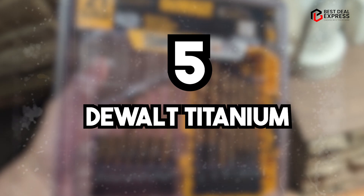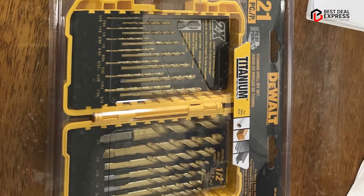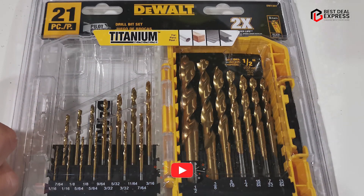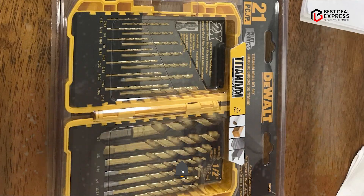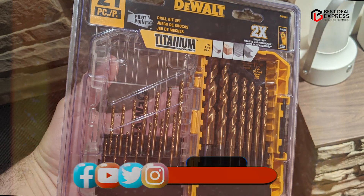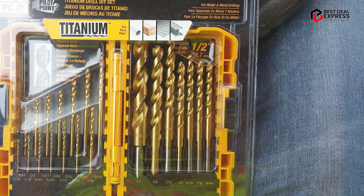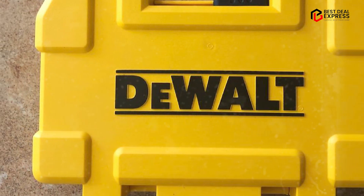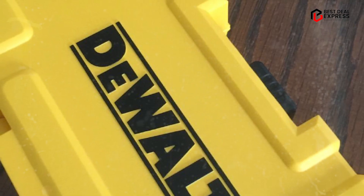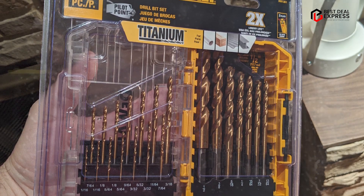Finally, the number five position is dominated by the Dual Titanium Nitride Coated Drill Bit Set. This is a high-quality and durable set that includes 14 drill bits of varying sizes, ranging from 1/16-inch to 1/2-inch. The bits are made from industrial-grade high-speed steel (HSS) and are coated with a titanium nitride coating that helps to reduce friction and heat buildup, extending the life of the bits. One of the standout features of this set is its durability. The industrial-grade HSS construction provides exceptional durability and resistance to wear and tear, while the titanium nitride coating helps to prevent corrosion and reduce heat buildup. Additionally, the bits are designed with a 135-degree split point tip that helps to prevent slipping and walking, ensuring precise and accurate holes.